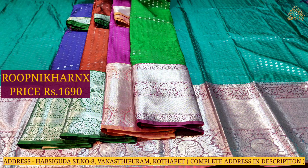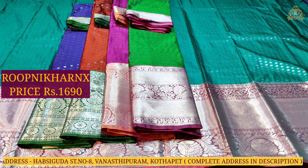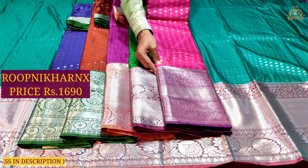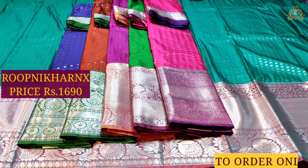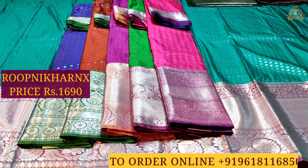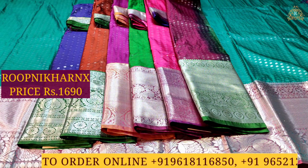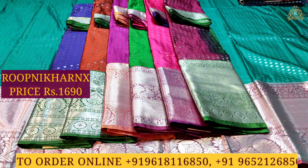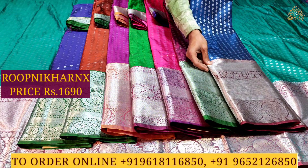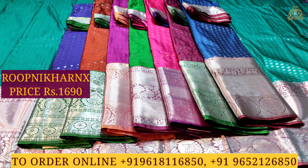Light green and other color combinations and designs are available. Please subscribe to Rupanika channel and turn on notifications so that you can see updates. To visit the store, go to Street Number Eight, Main Road, Vanasalipuram. Also visit Kutapai Taran Silks, which is also a brand of Rupanika — a completely wholesale price shop where single sarees are also available at wholesale price with best premium quality.